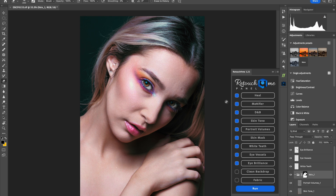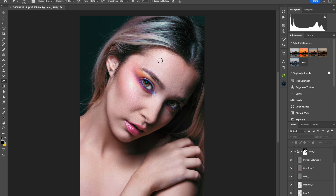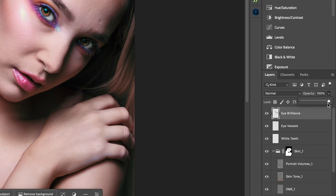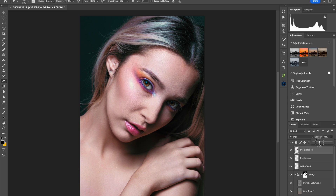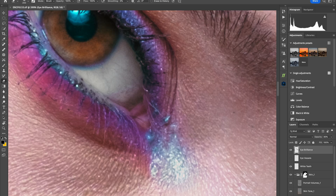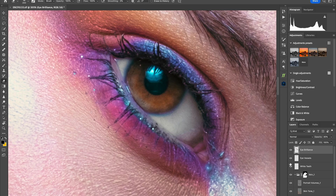Look at the software do its thing! The first thing that pops out to me is the Eye Brilliance — it looks too fake, so we're going to dial it back with the opacity slider. Find the Eye Brilliance layer and dial it back to about 30%. Clicking on and off, that looks good. And the Eye Vessel plugin — once you turn it on, it removes the eye vessels for you. It looks so clean, that's amazing.